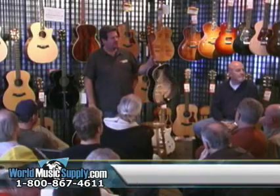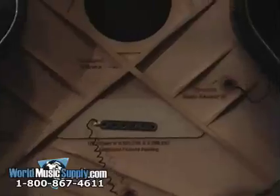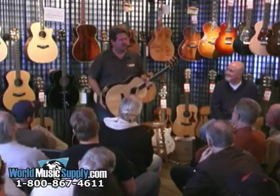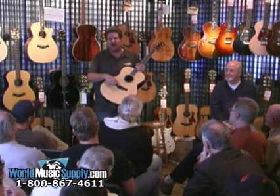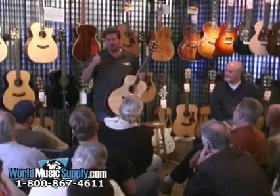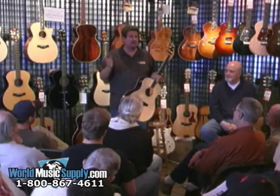We're going to go into the pickup system, which is called the Expression System. This was developed in 2003. This started when Bob Taylor, David Hosler, and I were talking about there must be a better way to amplify an acoustic guitar. For years, the traditional method was to put a piezo element underneath the saddle and run it out to a preamp. The problem with the piezo pickup is it works like a giant thumbprint impressing its sound all over your guitar — it didn't matter if you had a $300 or $3,000 guitar; they all pretty much sounded the same.